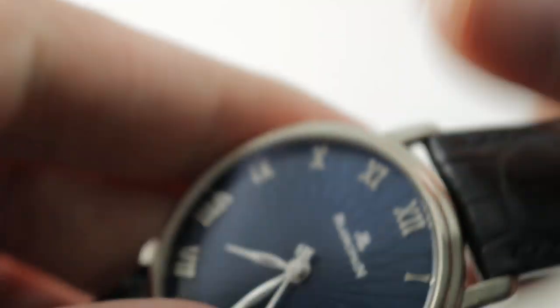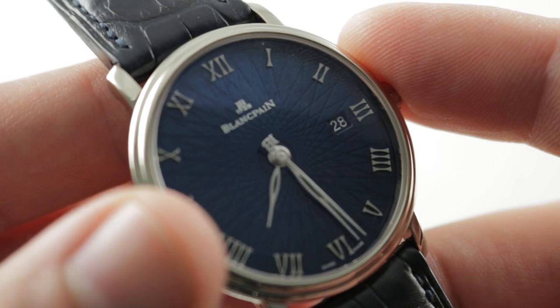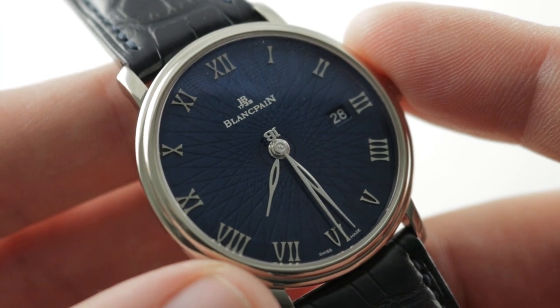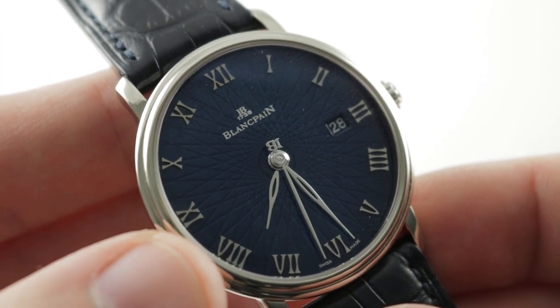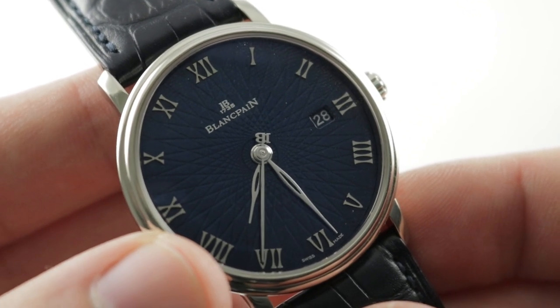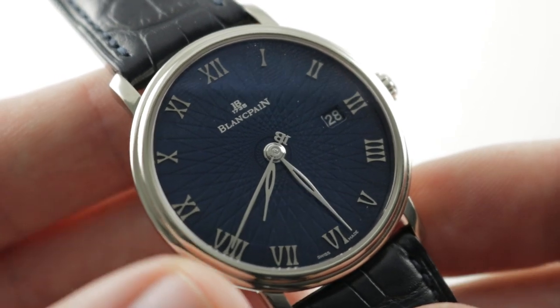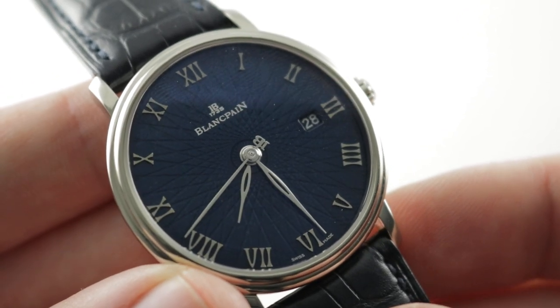This watch, in other words, is the full package. The only refinement it lacks is a hack seconds — stop seconds — but other than that, this is a watch that literally offers anything you could desire in a beautiful and universal men's dress watch. See it and make it yours on The Watch Box.